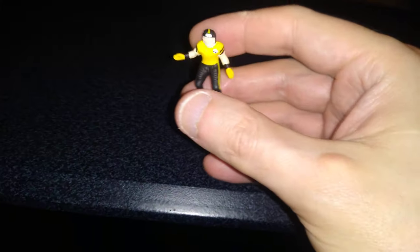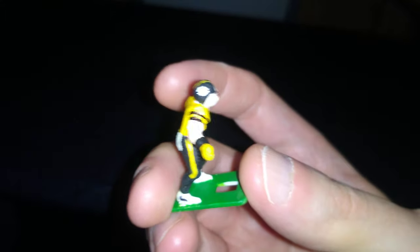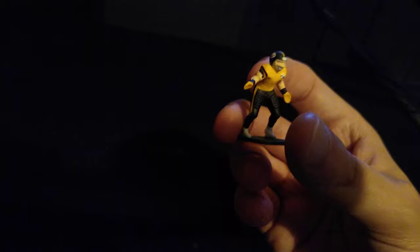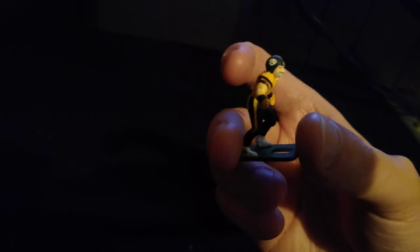I'm actually really good at free-handing the Pittsburgh Steelers logo on these figures because I've done so many of them now. I accomplished that with just a toothpick for the yellow circle — it's not perfect, it can never be perfect with an inch-and-a-half tall figure. I used ultra-fine Sharpie markers for the yellow, red, and blue stars, and also for the black line that simulates the word 'Steelers' that appears on the helmets.